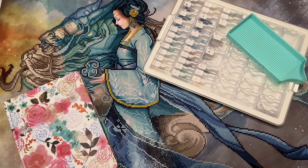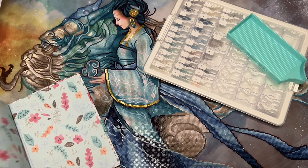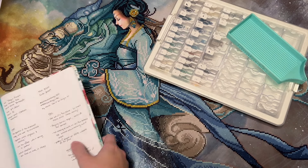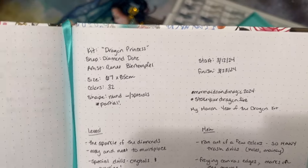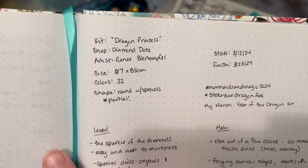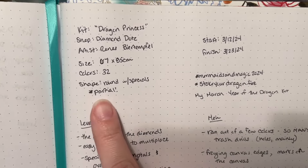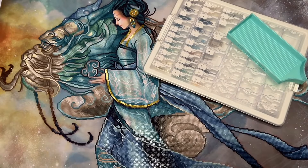I have the diamonds that came with this kit and a tray I'm going to need shortly to show you some things that happened. I also have my diamond painting logbook where I track the stats and my various thoughts. Here is the spread for this particular kit — it's 67 by 85 centimeters, has 32 colors, and has round shaped diamonds with some special shaped diamonds as well.